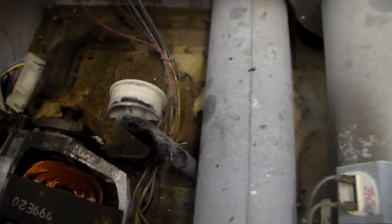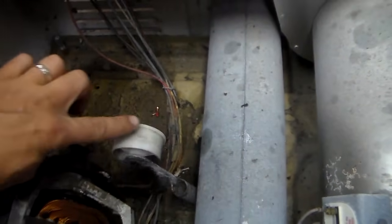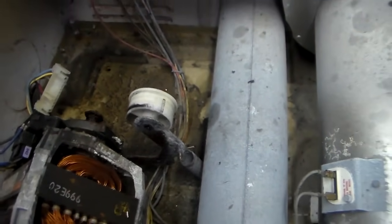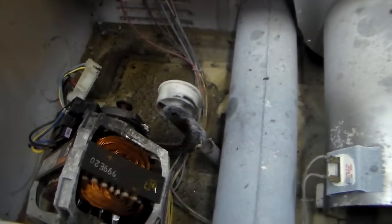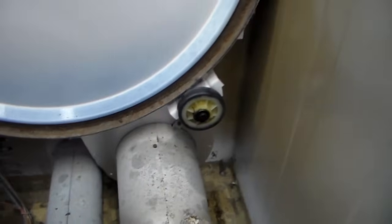Another common one is the idler pulley, and it should also spin freely with the turn of a finger. That one there is a little stiff, so you would want to replace that one — it should do a couple turns on its own when you spin it. You can try cleaning the lint out of them; sometimes that works and prolongs their life a little bit, but those are the major things you want to check.